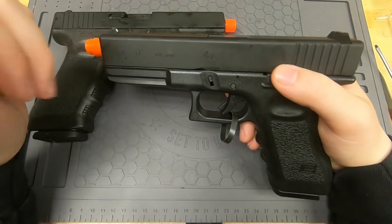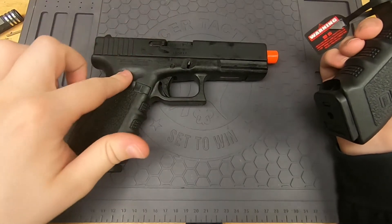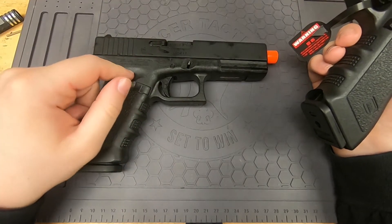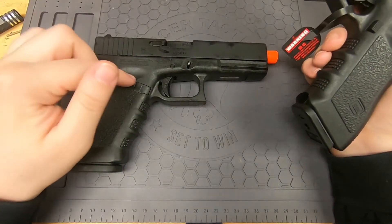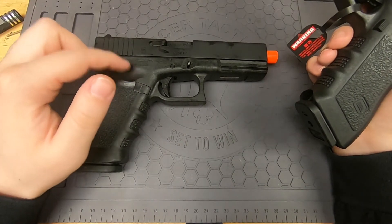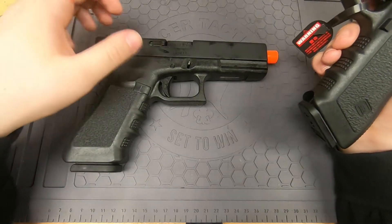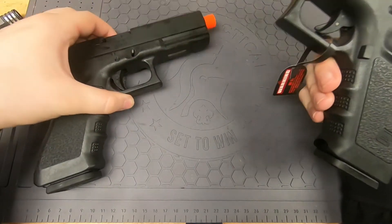To clarify, the Tokyo Marui guns cannot be gotten in America — they are not legal for import, so that's all on you if you get them here. The Umarex Elite Force ones you can get at most sporting goods stores. Make sure you get a good one if you go to a sporting goods store, but they should have them.